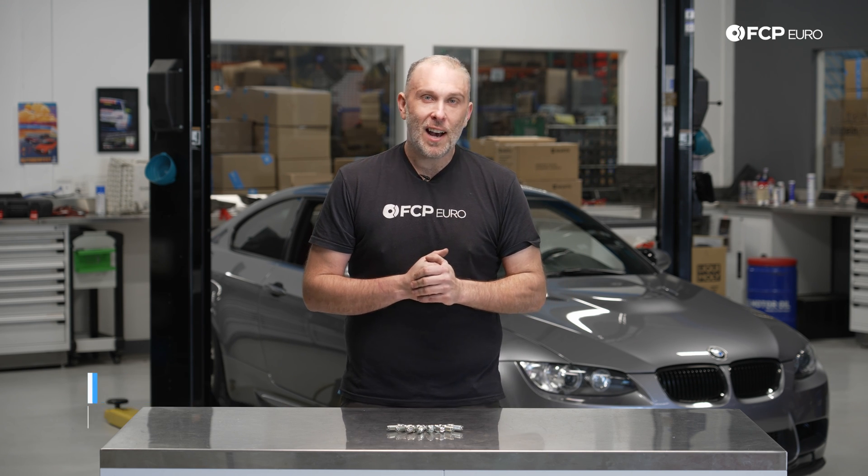What's going on, everybody? Gareth here, FCP Euro. Welcome back to another DIY video. Today we're replacing spark plugs on an E92 M3 on the lift behind us.